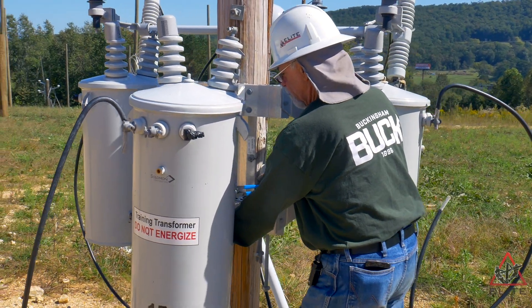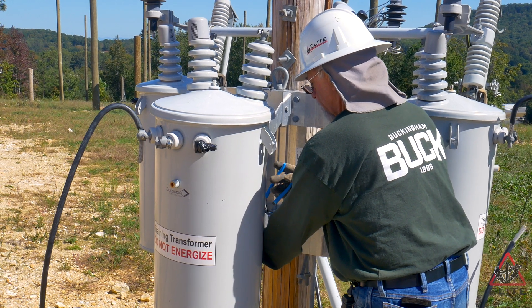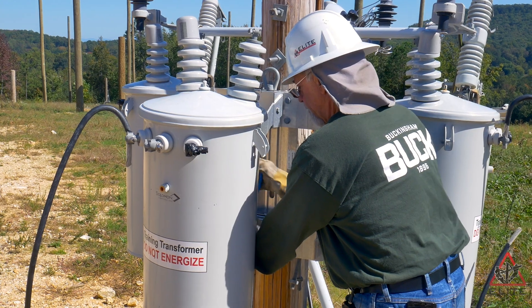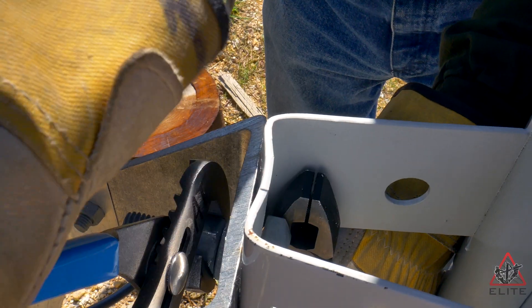We're going to take our channel locks and go ahead and tighten it up. When we tighten it down, the Kleins on the inside will keep the head of the bolt from spinning.